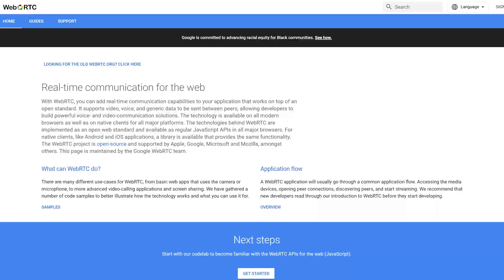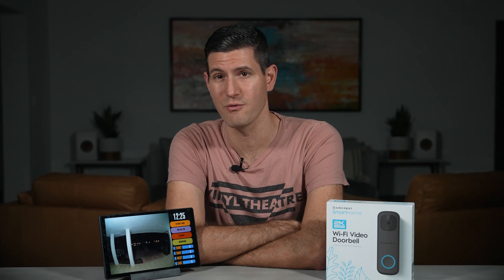Another issue you're going to run into is the audio feed from the Amcrest doorbell won't work by default when using WebRTC. The reason is the doorbell sends audio via the AAC codec, which isn't supported by WebRTC. If you're not familiar with WebRTC, it's a standard developed by Google that allows video to be streamed with pretty much no latency in your web browser.